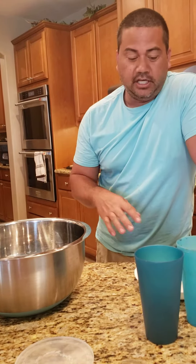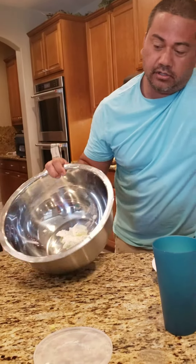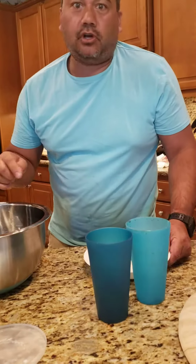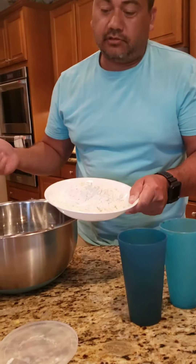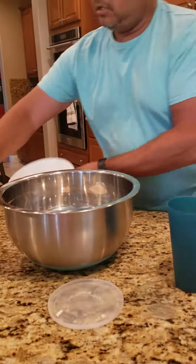Really simple to make — four ingredients. We've got two and a third cups flour, two-thirds cup Crisco, and a teaspoon of salt. I already put a teaspoon of salt in with this flour.